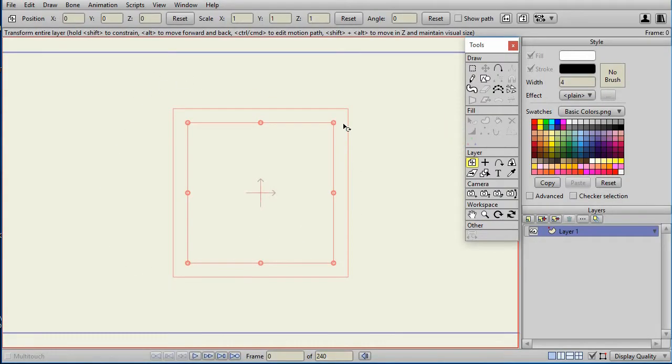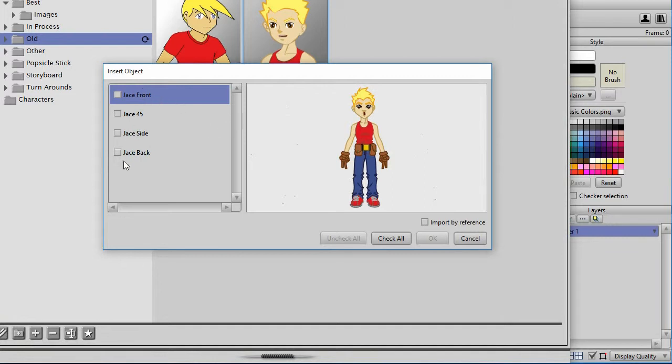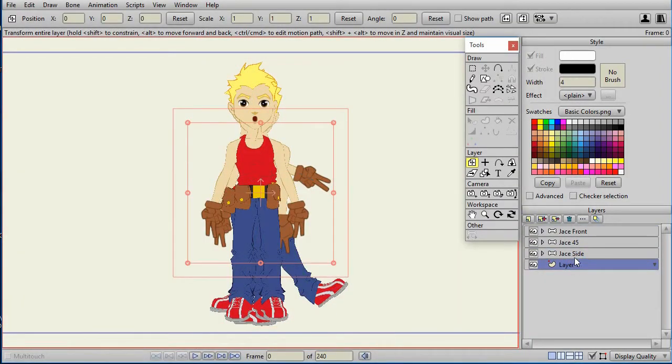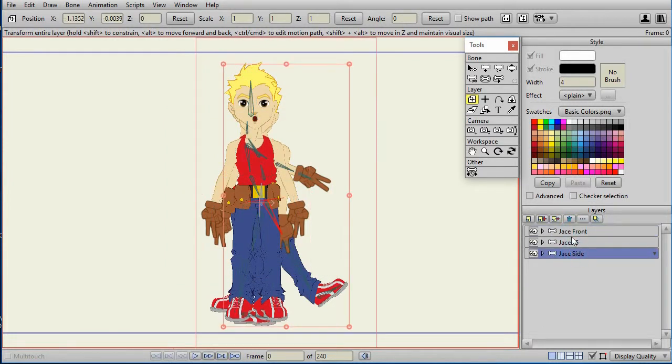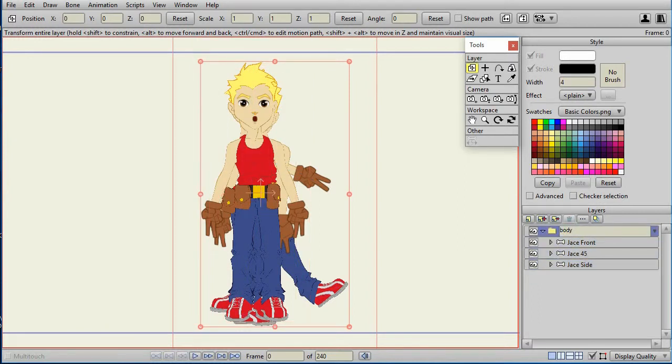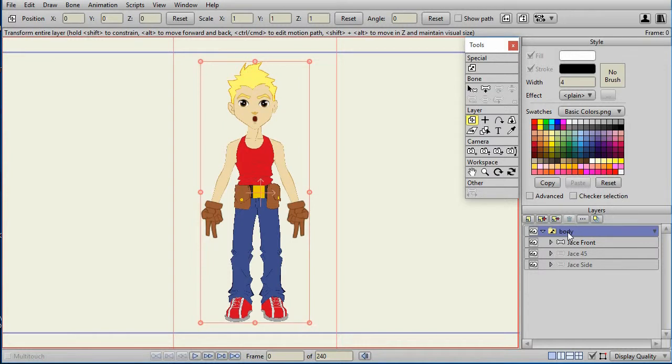From the new window, we load up all the Jace character views. I'm only going to load the three-quarter side and front — not the back, though you could use that too. I delete the default layer 1, then select all the body positions and do Group with Selection. If you have an earlier version of Anime Studio without Group with Selection, you can just pull them underneath the switch layer. I name that group 'body' and convert it to a switch layer.